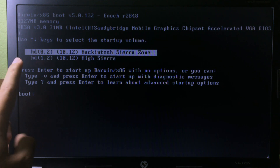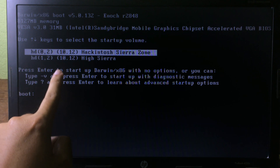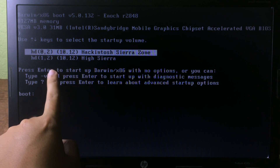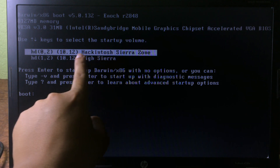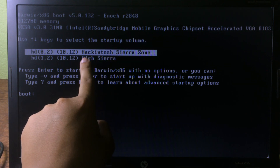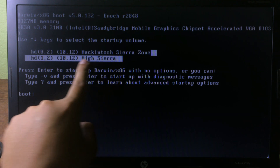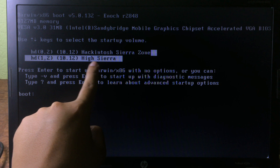After installation you will see the boot menu again. Make sure the USB is still connected — otherwise you will not boot into this screen. We've already installed it, so we go to the second partition we just installed and press Enter.